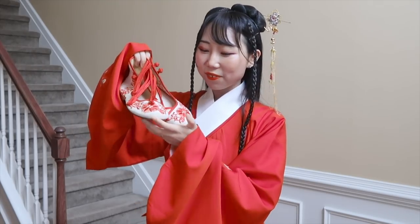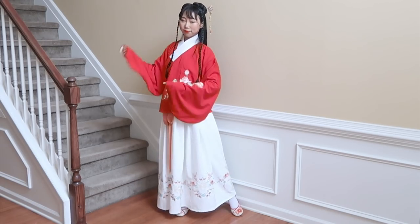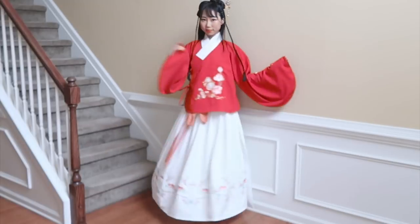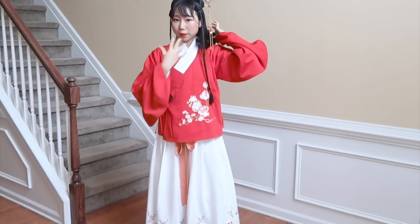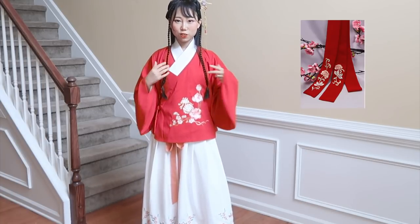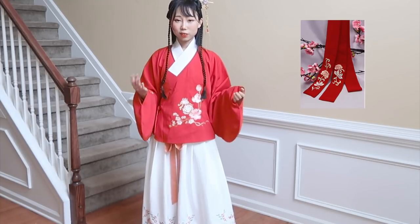I just realized I have this pair of red shoes that could match this outfit. This is the old Beijing cloth shoes — wow, the whole outfit looks really good! I also ordered matching color and matching pattern hair straps.